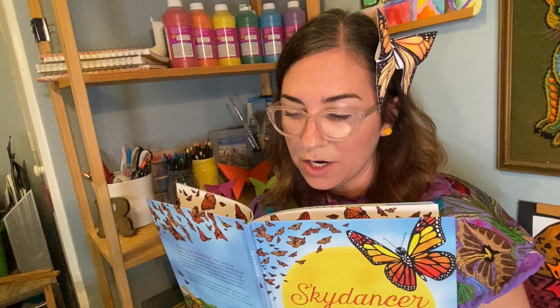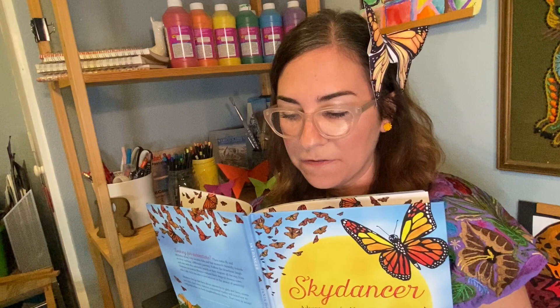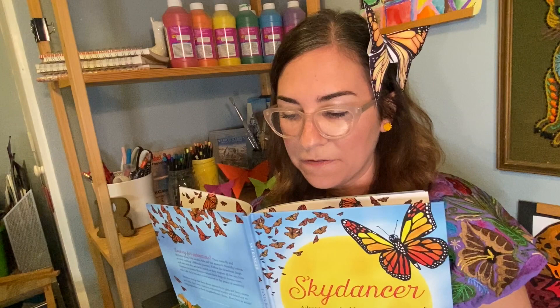I was just reading about monarch butterflies. Did you know that every spring, adult monarch butterflies migrate north from Mexico and California and return in the fall? That's two or three thousand miles each way!